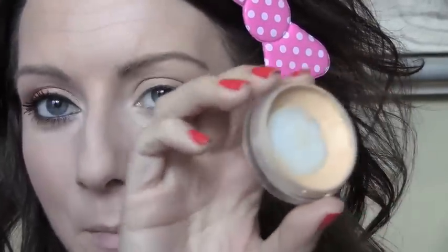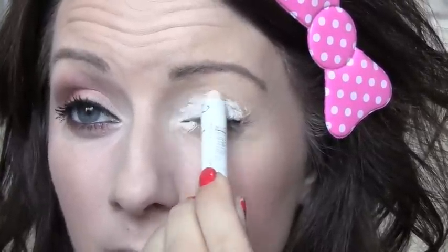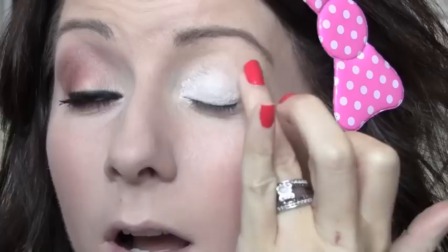To start this look, I'm going to use some Prep and Prime by MAC and put this all over my eyelid. This is going to help prevent any creasing and provide a nice base for all of our colors. You can use Paint Pot in Soft Ochre, Painterly Paint Pot, Urban Decay Primer Potion — any of those will work. Then I'm going to take my NYX Jumbo Pencil in Milk and apply this all over my eye, taking it into the inner corner and down just a little bit. Use your ring finger and pat it — not really blending, because we want that white to still be very concentrated. Just blend any excess off so it doesn't crease.